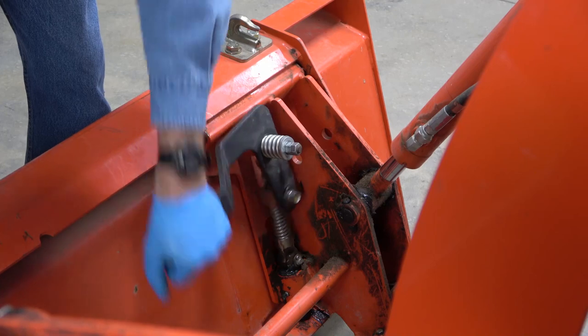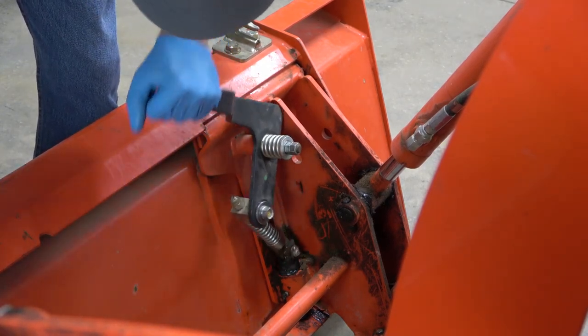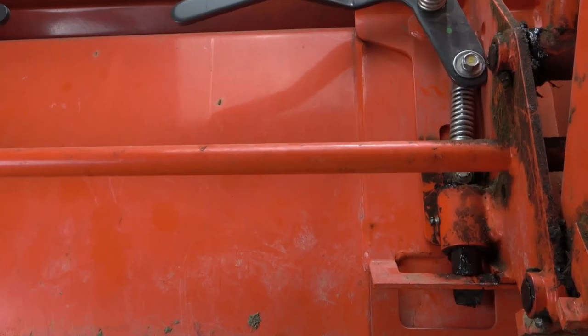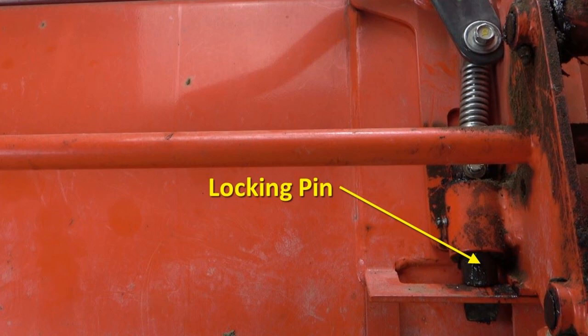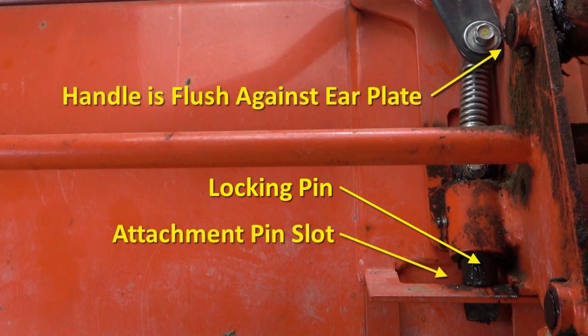There — smooth and easy. Repeat these steps for the other handle and you'll be good to go. Your loader attachment is safely locked in when the locking pin is fully engaged in the attachment pin slot and the handle is flush against the ear plate.